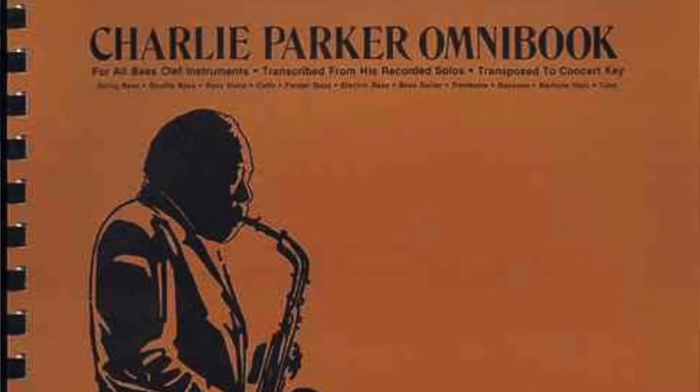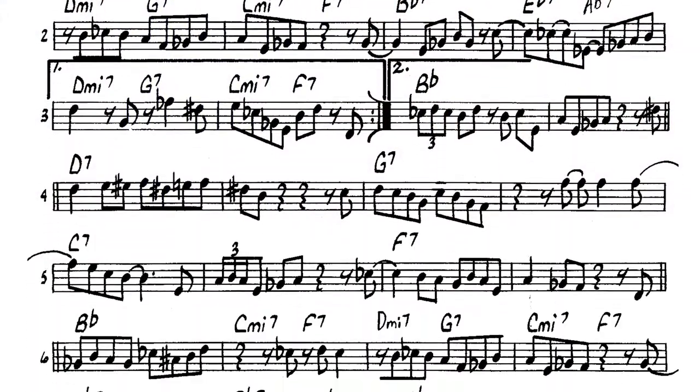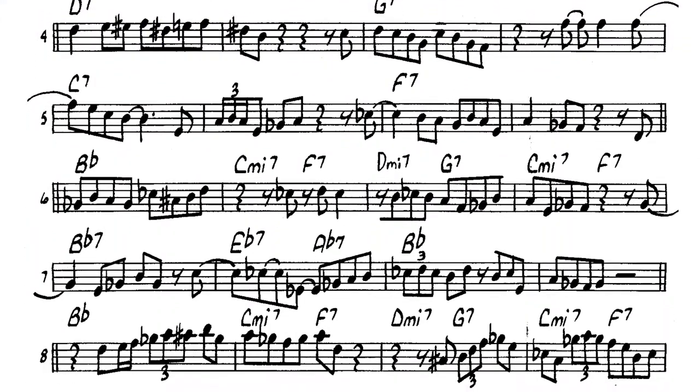One thing you'll notice is there's a lot of saxophone lines in there, and triplets and all kinds of difficult lines. You try to figure out how you can play those on trombone. And the quick and easy answer is you don't play all of those — you find a way to cheat, because rhythm is more important than melody.